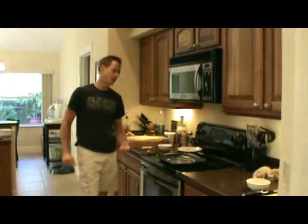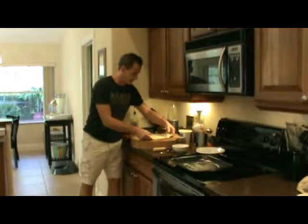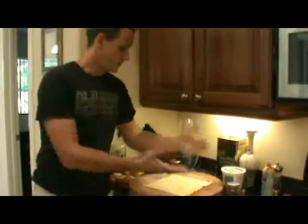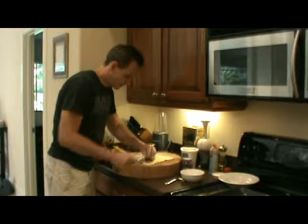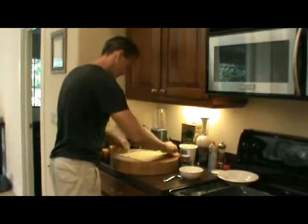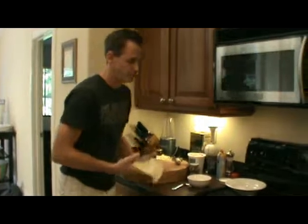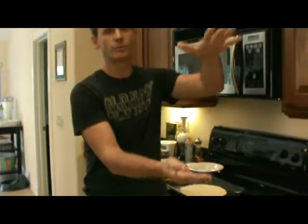Get your oven preheated to 340 to 350 degrees. You got a baking sheet — we're just going to grease that a little with cooking spray. Here you have the puff pastry sheet that I have thawed out for about 40 minutes. You can see it's pliable and you can start to work with it. You can leave it as a square or make a circle — we're just going to do a circle, so I'm going to cut off the corners.